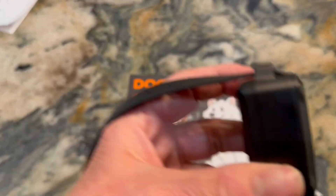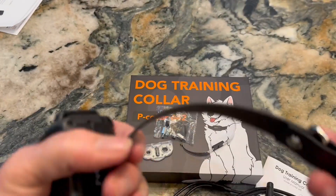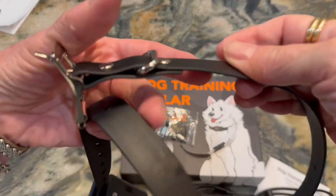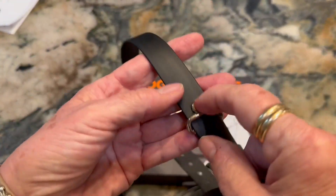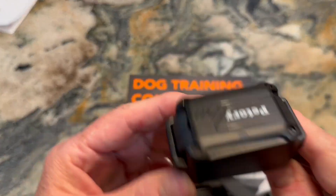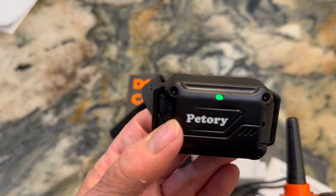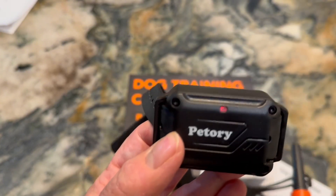This is what the collar, or the unit, looks like. It comes with this nice rubber collar that goes around your dog's neck. No matter how big your dog is, this collar is really, really long. It has a nice buckle and a device for it to go through like this. Here's the device — it looks very simple. It has a light right there, and when you push the button, the green light comes on. When you shock, usually a red light comes on like that.